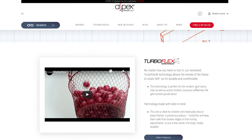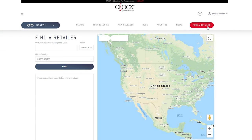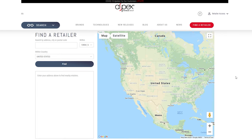TurboFlex eyewear usually retails, at least from what I can find, around the $100–300 US dollar range, which is really quite reasonable considering the extra features it has. The Aspex brand doesn't sell them directly to the consumer on their website, but they do have a store locator button so that you can track down a local retail store and try them out yourself.